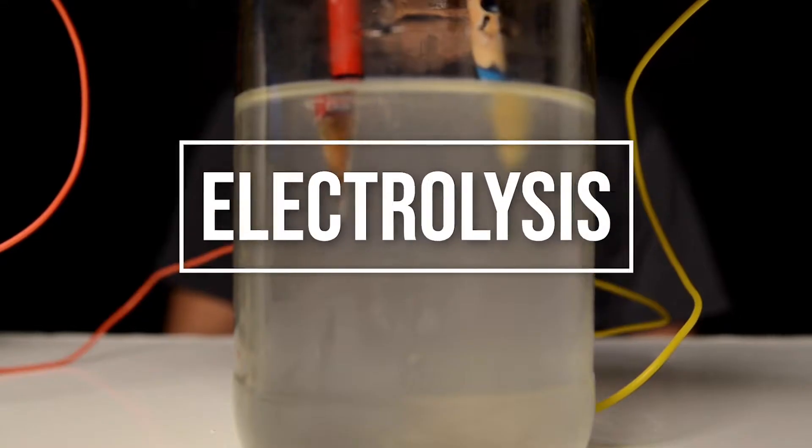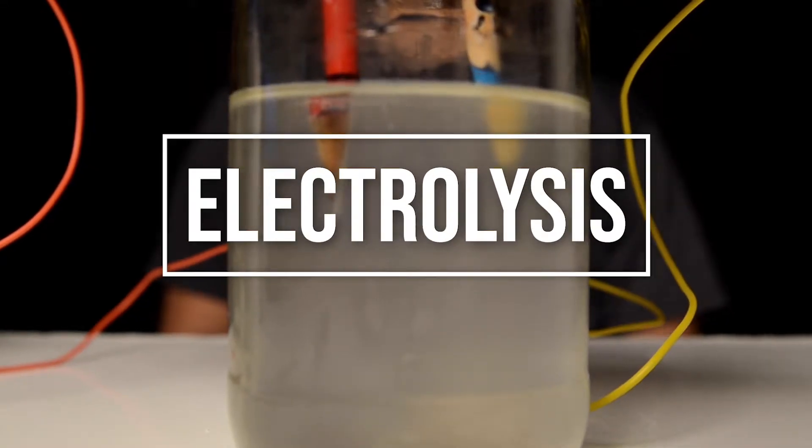Hi, my name is Per and today we're going to do an experiment on electrolysis. The materials you will need are: